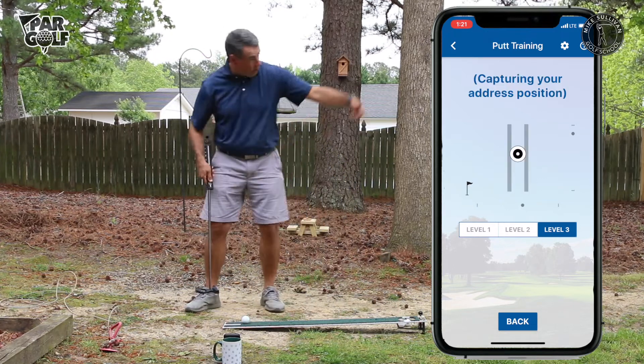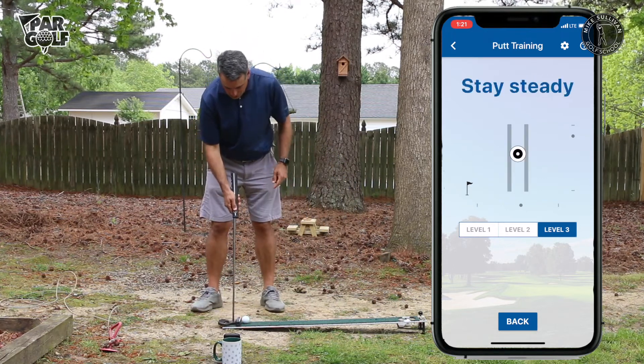One thing to note: even if I follow the ball with my head it's going to show me that I went too far forward.